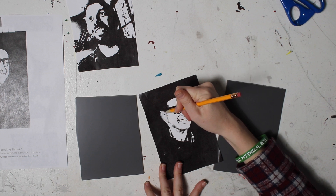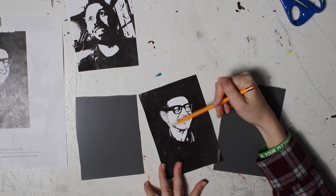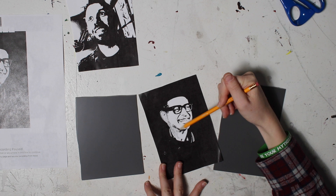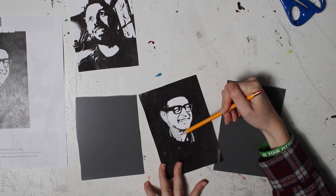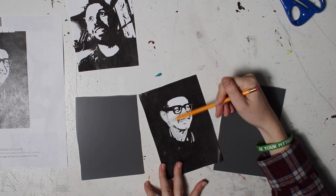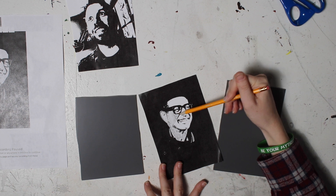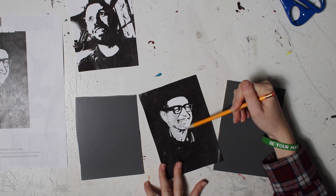Remember, what you carve away is going to be the color of the paper. So we're going to carve away the white and we're leaving all of the black, all of the shadows. Right now I am just filling out with graphite the white of Jeff's face.